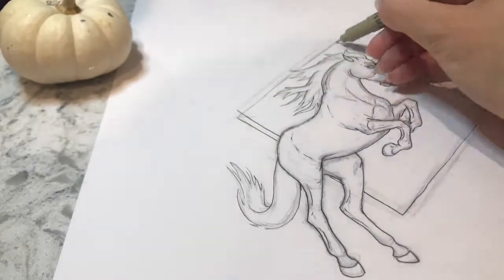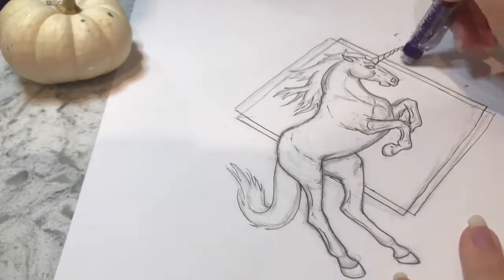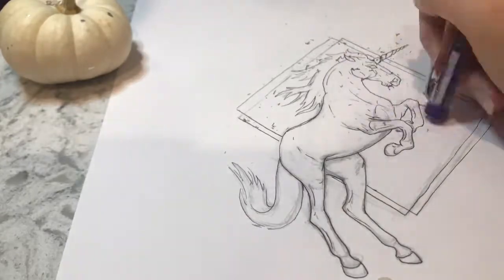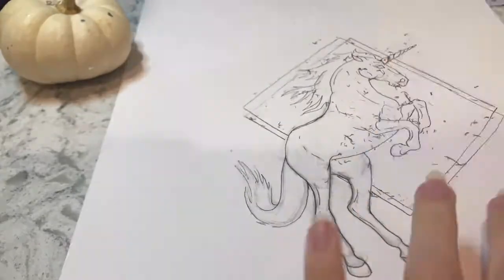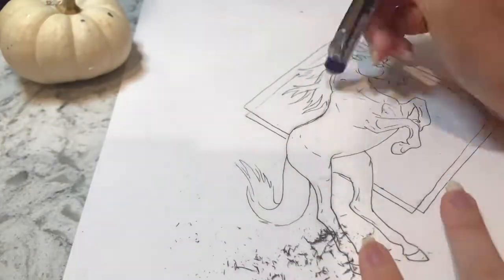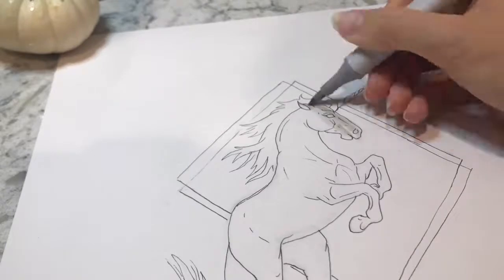I thought I would add that kind of diamond geometric shaped background, just to give the drawing a bit more depth, I suppose. And I guess it kind of fits with the enchanted theme as well, since it's kind of like, you know, a diamond shape — enchanted.